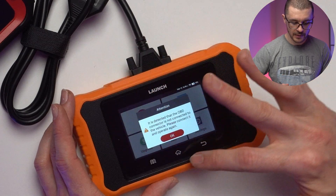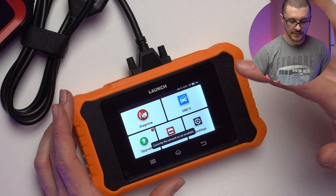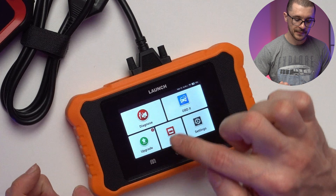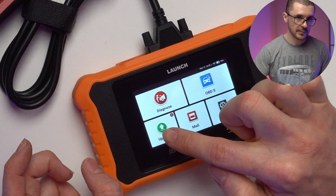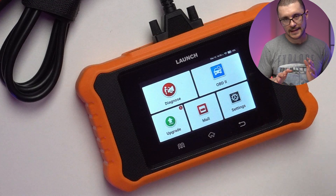If we try to pull from the top in the OBD2 menu, we see there's no possibility of doing anything, and from the bottom there's nothing available either. The next menu is Upgrade.